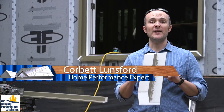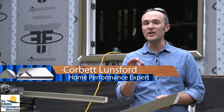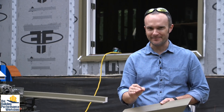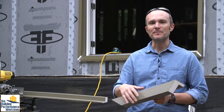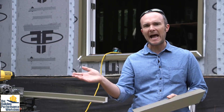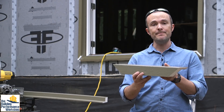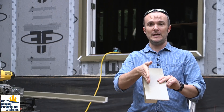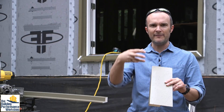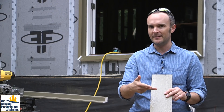Today on the high performance build we're going to be installing the thermal buck that is for the windows to be installed in. When you have exterior insulation — I did not realize this before I actually built this house — you have to make adjustments. It's not as simple as just adding insulation on the outside. You also have to put your windows into the insulation so that there's not a way for heat to bleed around the windows through the framing they're sitting in.